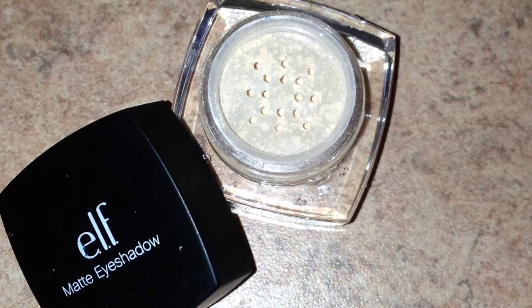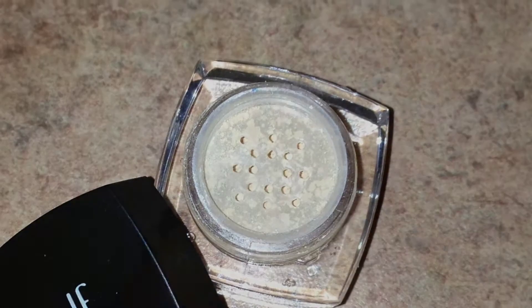I'm going to be using this matte eyeshadow in the color nude as my brow bone highlight.